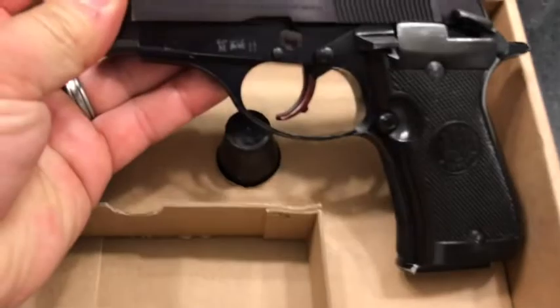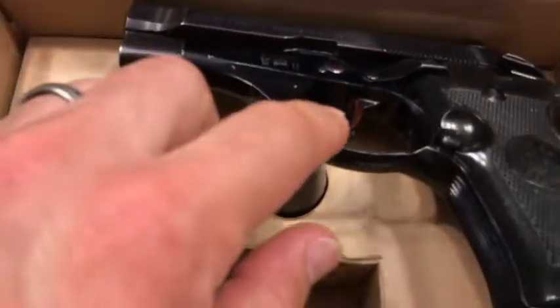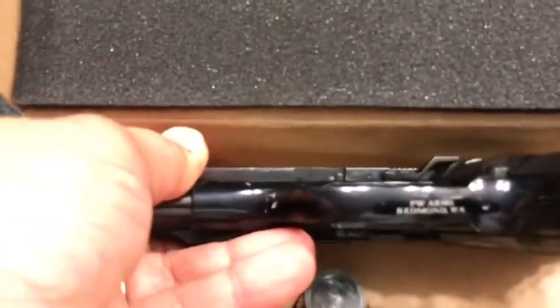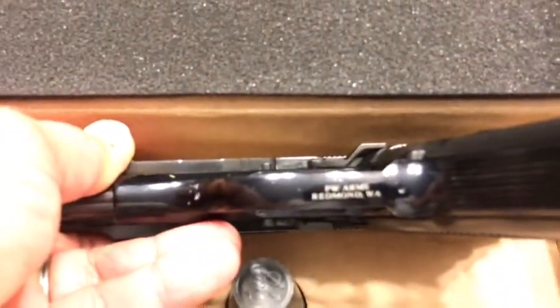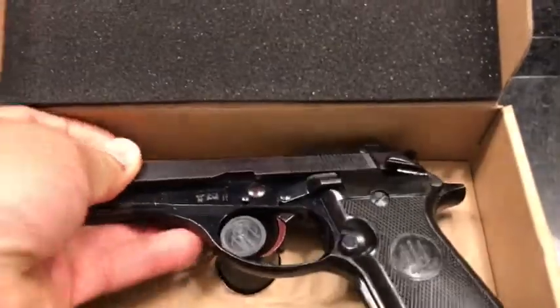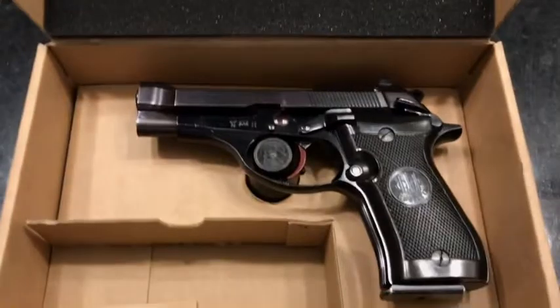It has very little scuffing down here on the trigger guard — not a big deal at all. It does have an import mark on it: PW Arms in Bremerton, Washington, which is also where one of my old school favorite bands MXPX came from.